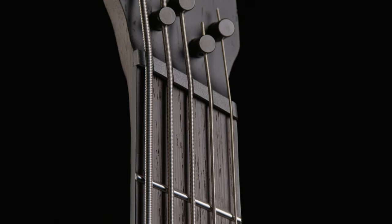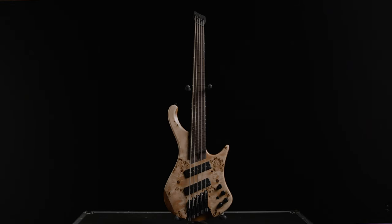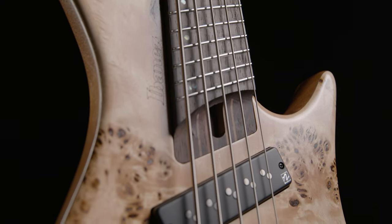When you're ready to live the headless, multi-scale life, check out the new 2024 Ibanez EHB 5-String Bass, now available at AmericanMusical.com.